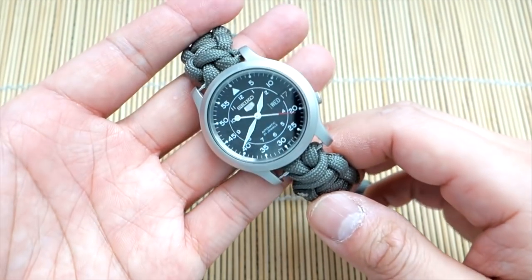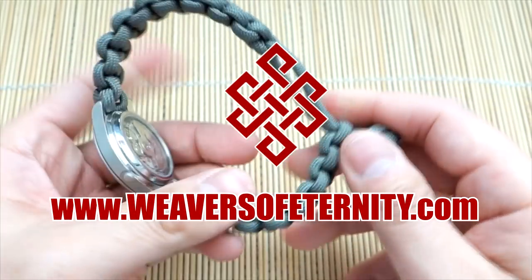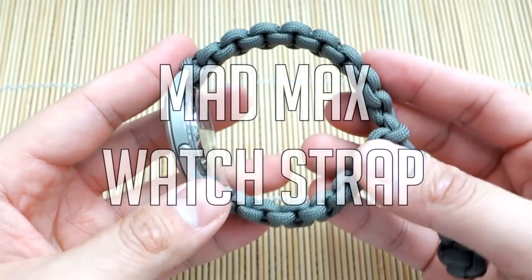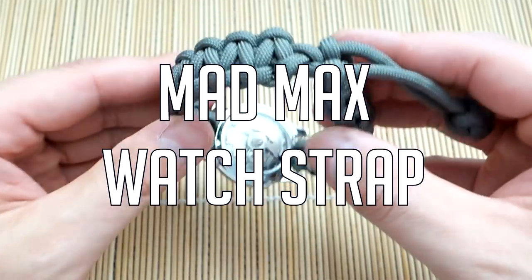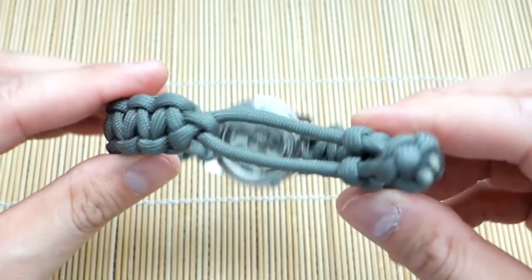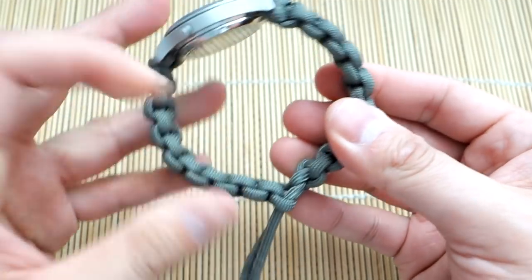In today's video, we'll be learning how to do the Paracord Mad Max watch strap. Hey, what's going on guys? Tim here again. I know you guys liked the Knot and Loop Paracord watch strap, and in the video I asked if you guys wanted to see the Mad Max version, and I got a few comments saying that you guys did. So of course, we're doing that today.